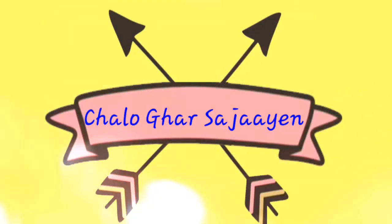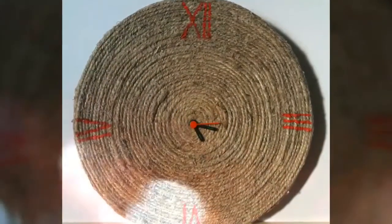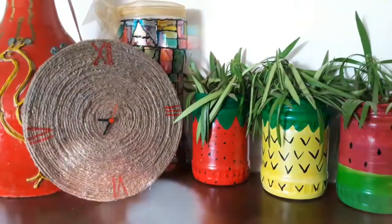Welcome to Mommy and Baby's Art Class and Chalo Ghar Sajaye. Today we are going to make this cool and classy looking clock. So let's get started.